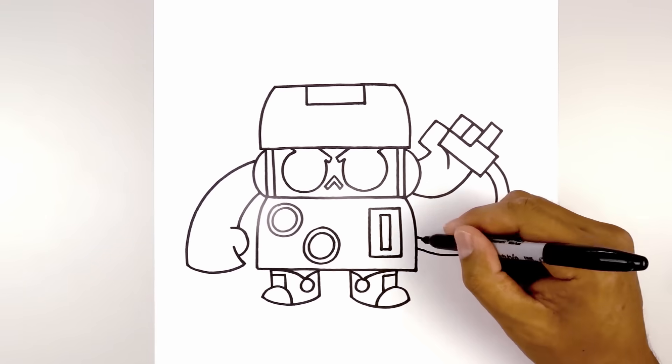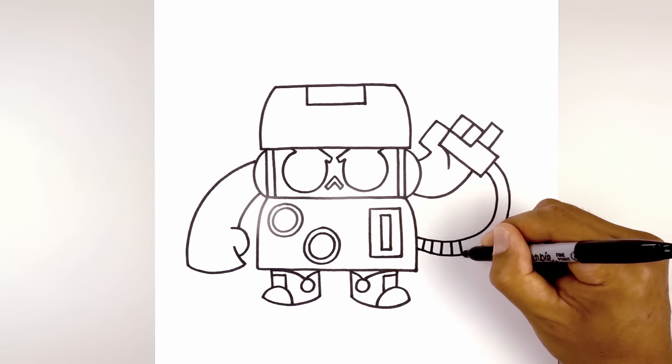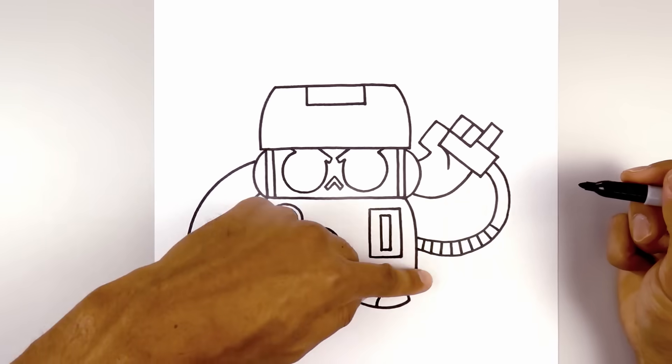Let's add some texture. We're going to start with a series of straight lines with even spacing all the way across. Now you can see as I'm going up, I'm starting to change the angle.